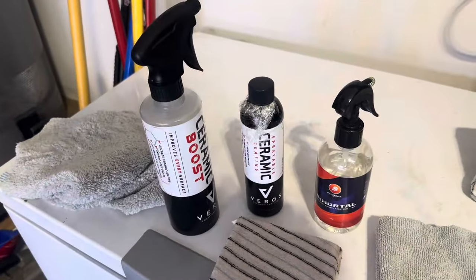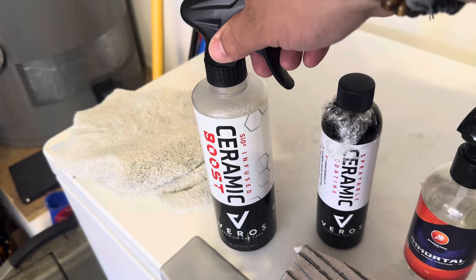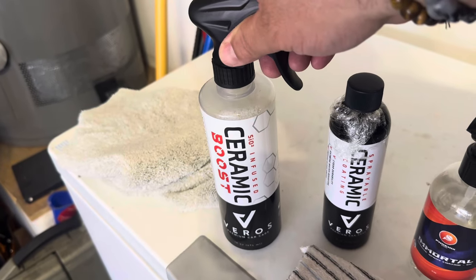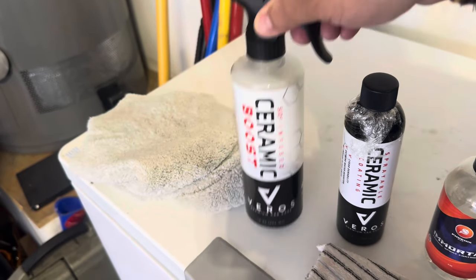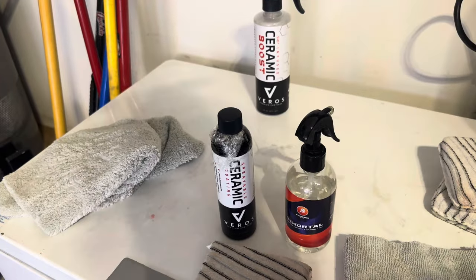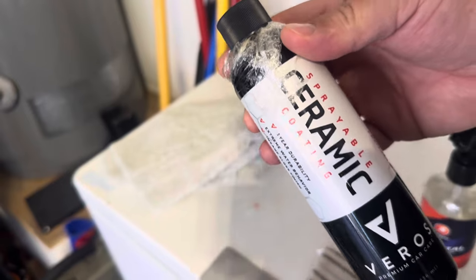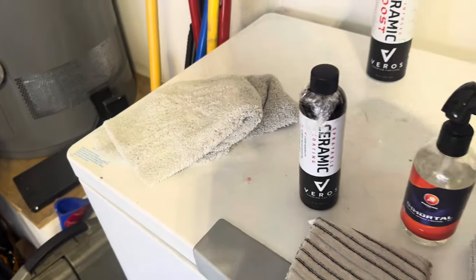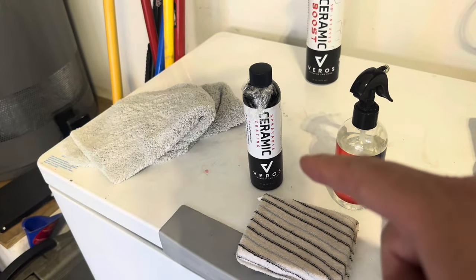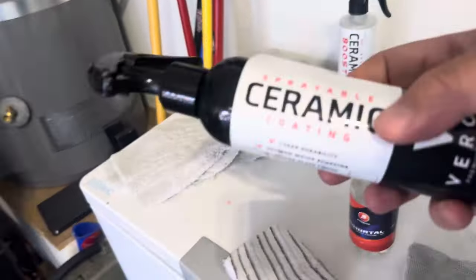Okay guys, we have a substitution. I was thinking of using this one — it was really good — but it's more of a topper. Because it's a topper, I do have this other one that is their sprayable ceramic coating. Let me get a sprayer for this and we'll use that instead — I think that should be more powerful.